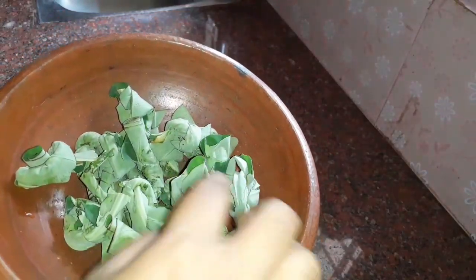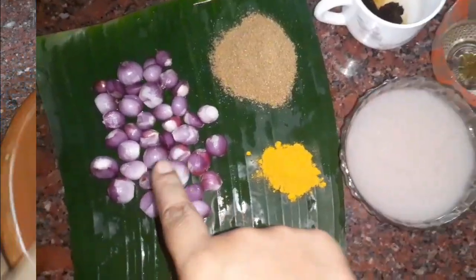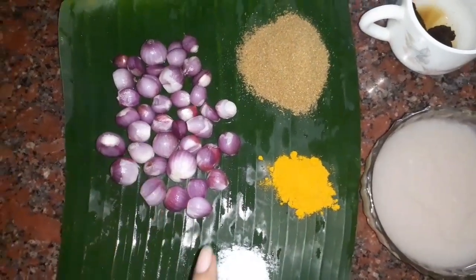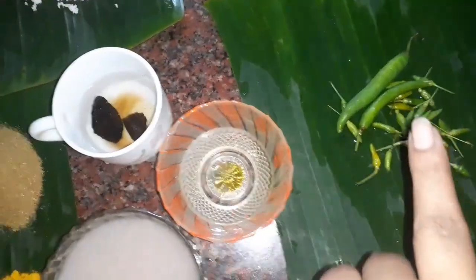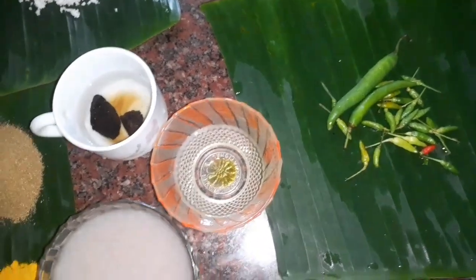We are going to prepare the ingredients for you. We are going to make the ingredients — I will take some of the vegetables. I will take the nuts and vegetables. I will take some of the vegetables. This is a main thing for me.